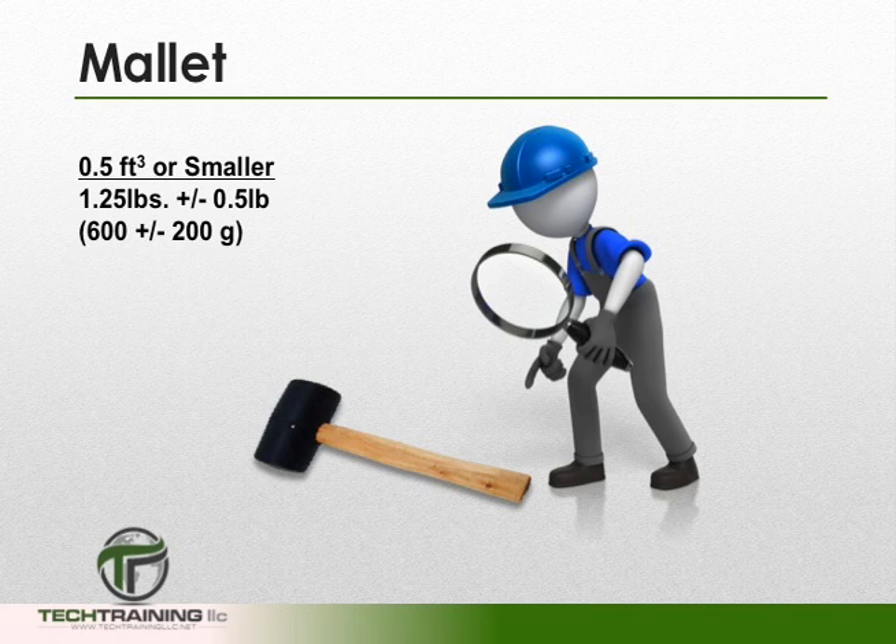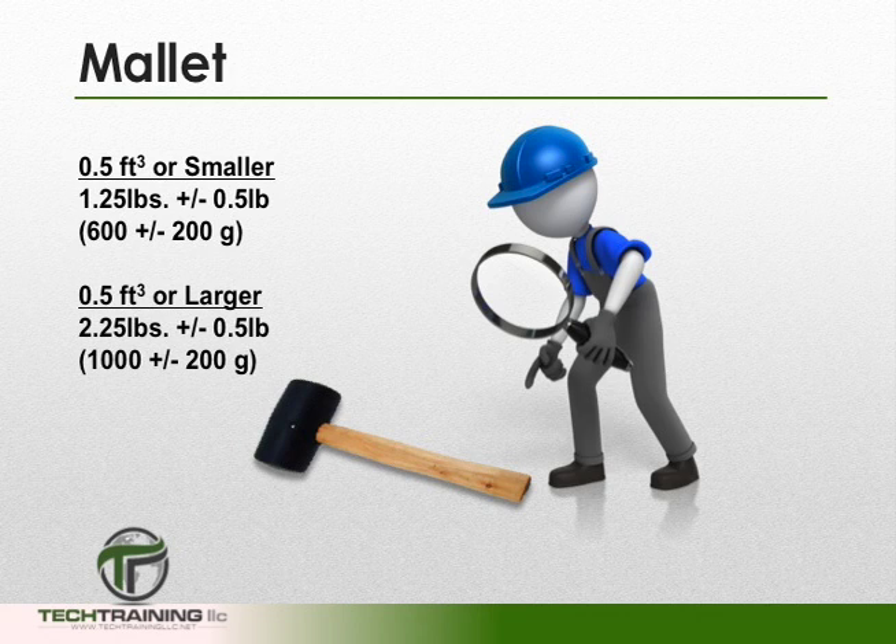If rodding, we'll need a mallet. All mallets shall have a rubber or rawhide head. If the measure we are using is 1/2 cubic foot or smaller, then our mallet should weigh 1.25 pounds, plus or minus 1/2 pound. If the measure we are using is 0.5 cubic feet or larger, then the mallet we use shall weigh 2.25 pounds, plus or minus 1/2 pound.